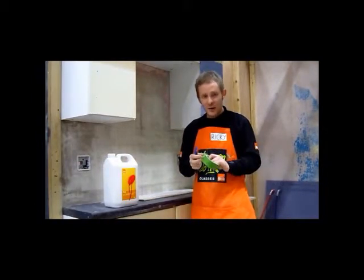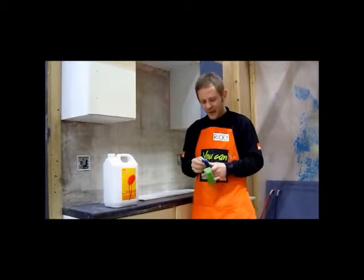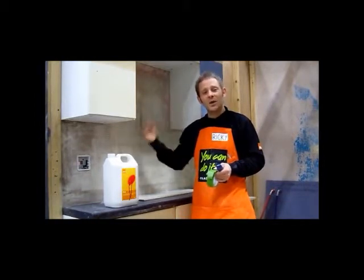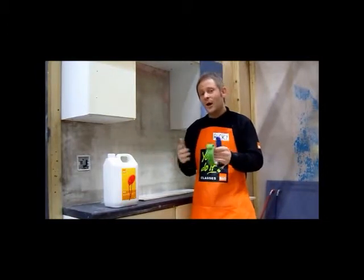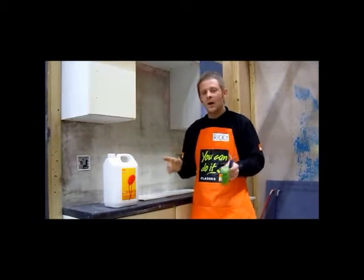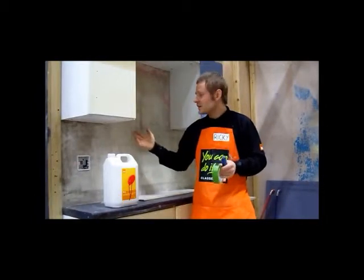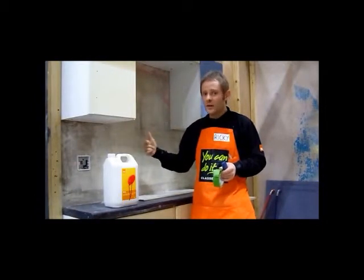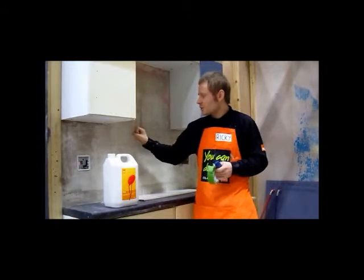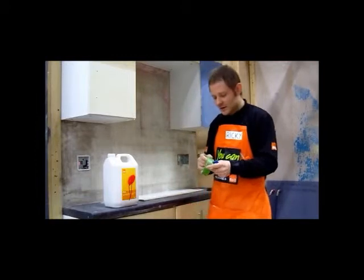The other scenario you may encounter is wanting to tile over a previously painted surface. You might think you don't have to prime it because it's already painted, and in essence you are right. However, what you must do is confirm, without any shadow of a doubt, that the paint is actually adhered adequately to that surface — because if that paint starts to peel off, so will your adhesive, and your tiles will fall off. A very simple test to ensure the paint is adhered adequately is known as the scratch test, and I'll demonstrate that for you now.